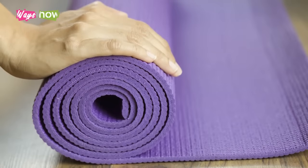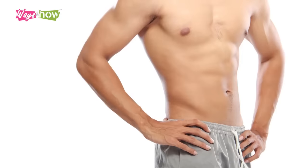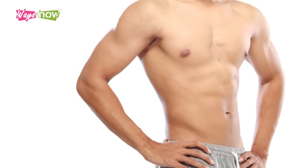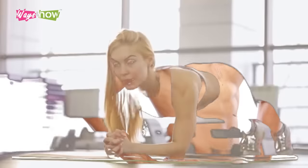All you need is a mat and a little discipline to do a few exercises each day. The following exercises were hand-picked specifically for their effectiveness in getting rid of belly fat without the need for specialized equipment.